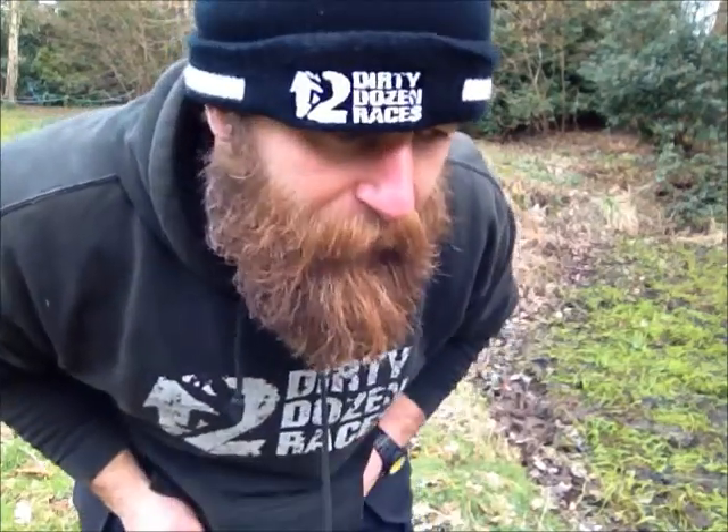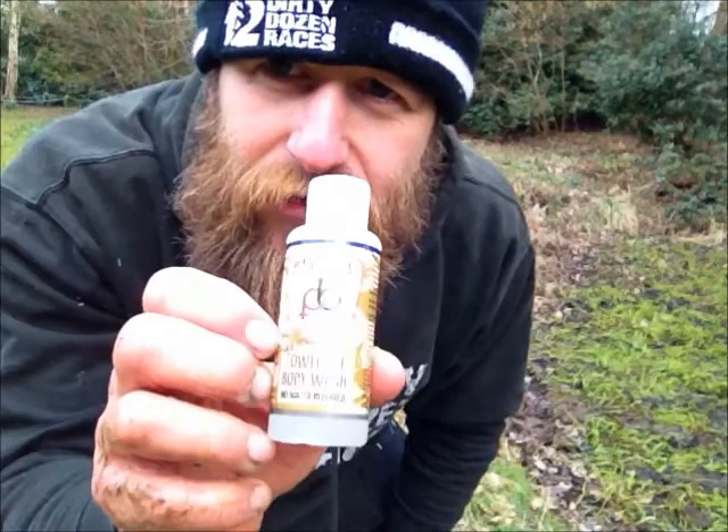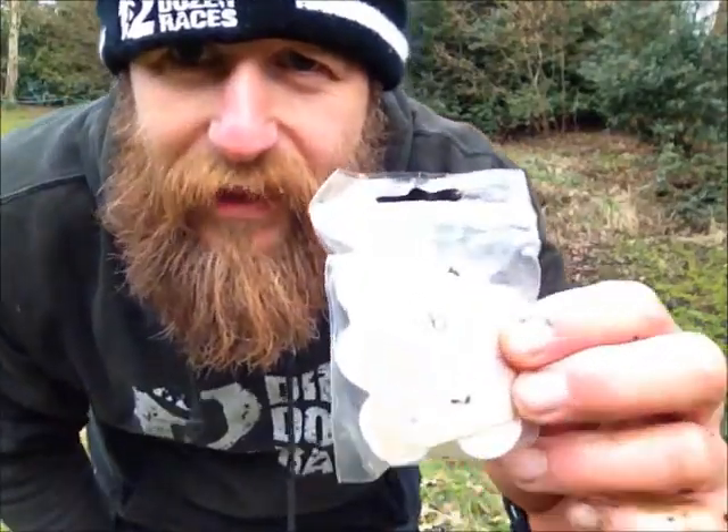Hi guys, I'm Doug the Beard Spence from Dirty Dozen Races and today I'm going to do a little bit of product testing for Pits and Bits. Pits and Bits are guys that you should check out regarding your post-race wash down. So here we've got their towel off body wash and then here we've got these little tablets.